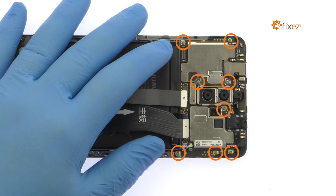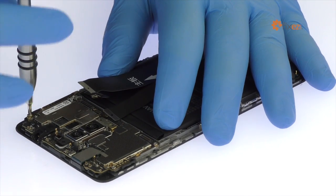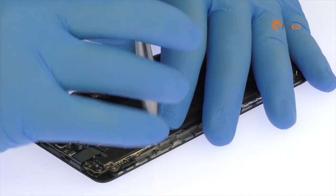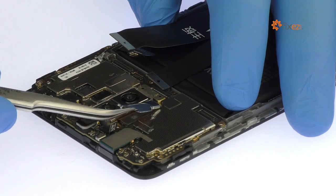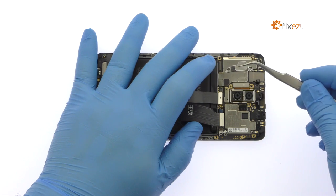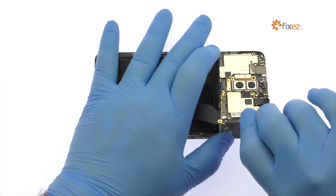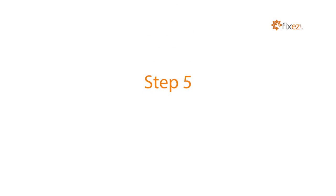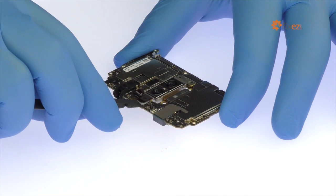Remove the following eight Phillips screws and then the metal bracket. Carefully free the Huawei Mate 9 motherboard from the gob of thermal paste securing it to the midframe. Use a spudger to extricate the noise cancelling microphone.